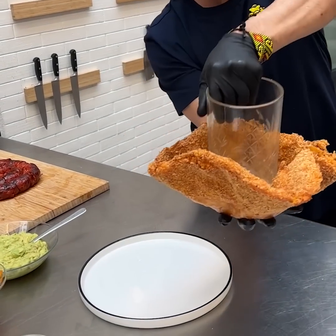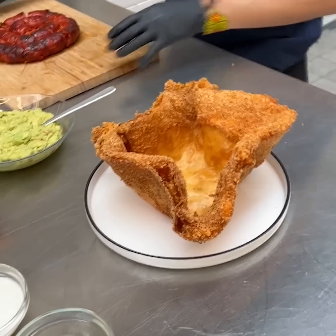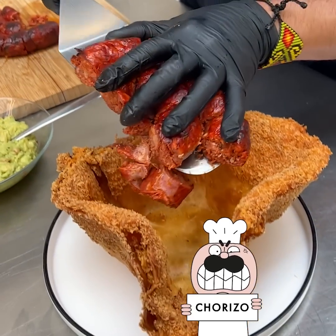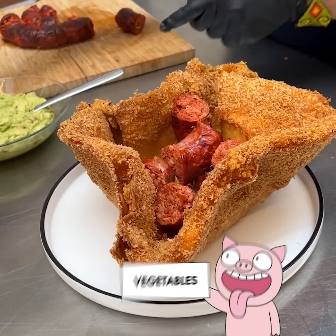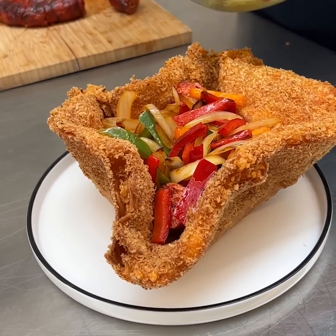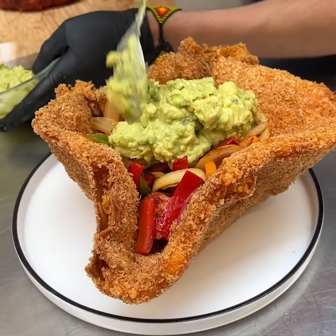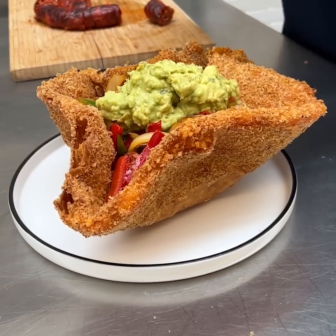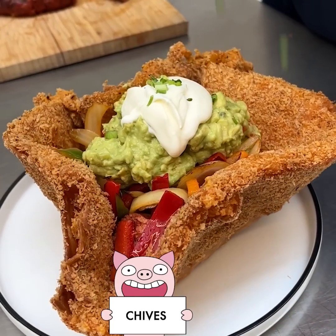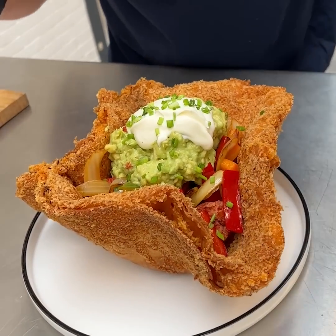Here we are — a fully loaded tostable bowl, just like that. We place it on here, add our chorizo which is still steaming. We add veggies — onions, bell peppers — then fresh guacamole, being generous with it. A little sour cream, just a nice little dollop, and some freshly chopped chives all the way around. Beautiful — try this at home, send us a picture and enjoy!